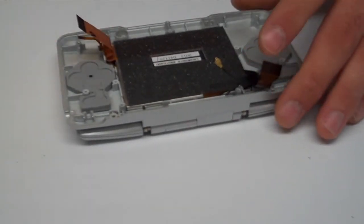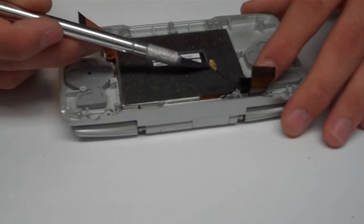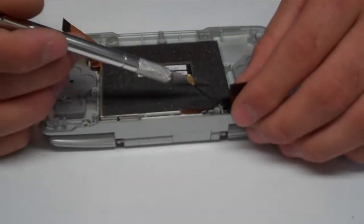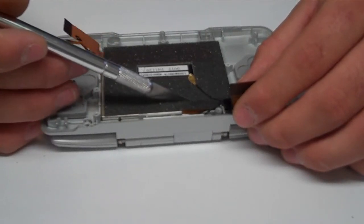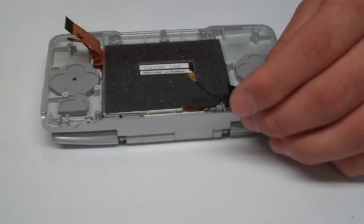Looks like this unit has been worked on before. Underneath this insulation is where the ribbon cable runs and it's attached to the lower LCD. You'll want to use your X-Acto blade and cut alongside the ribbon cable — you don't want to cut the ribbon cable itself — and you'll be able to peel it off.